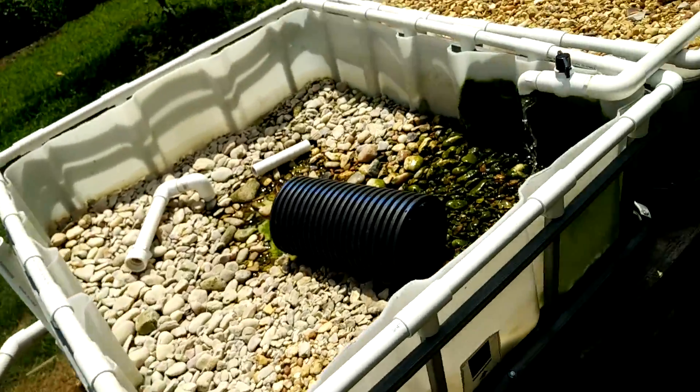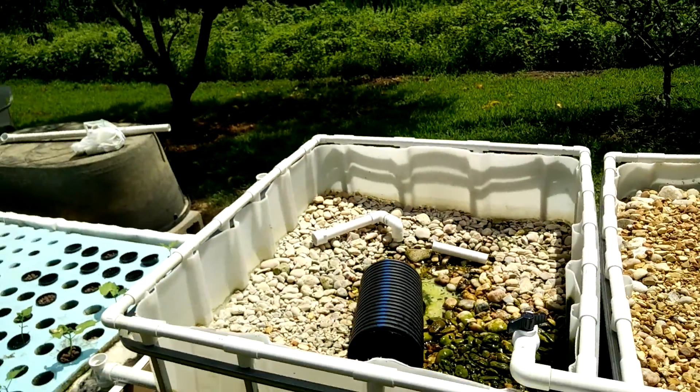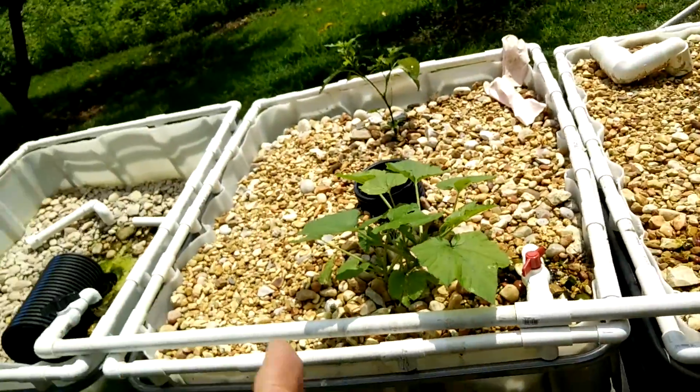That way, if you have too much water going to your siphons, you can use that as a relief valve and release a little water into your raftbed to fine-tune it down to where you don't have too much water.